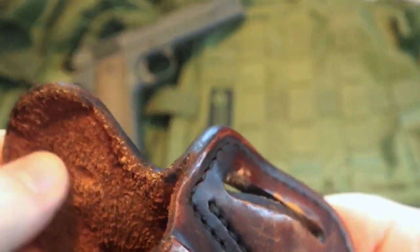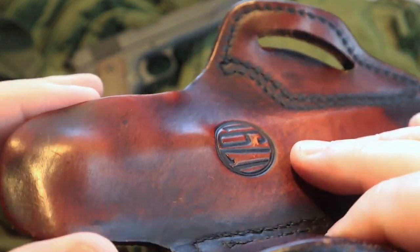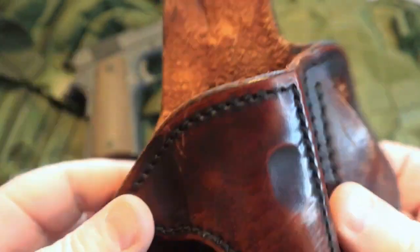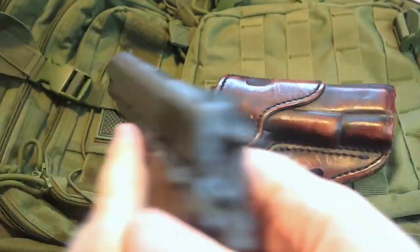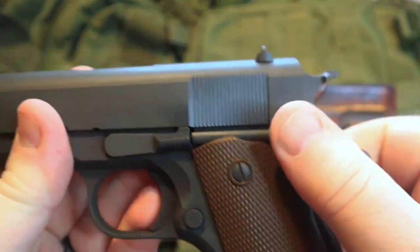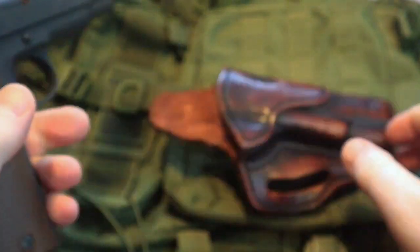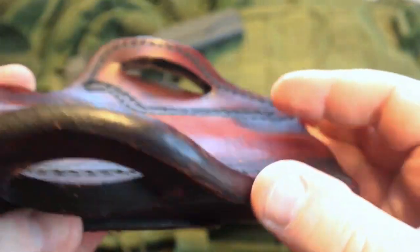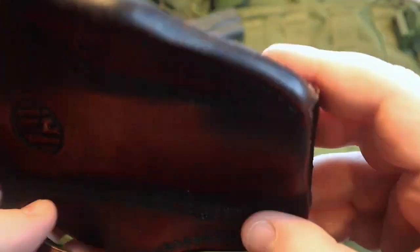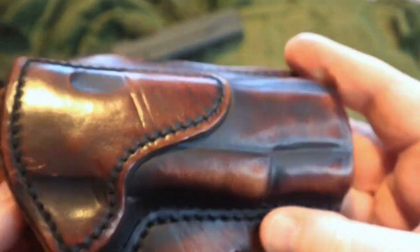If that sweat guard was not there, that would be your skin that those safeties would make that impression on. So that's another good design feature of the 1791 holster — particularly for the 1911, that mechanical safety can hurt if pressed directly against your skin, so the sweat guard helps prevent that. I love this holster. I have several different 1791 gun leather holsters for various guns that I own.